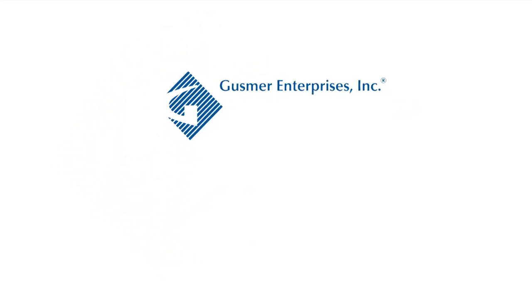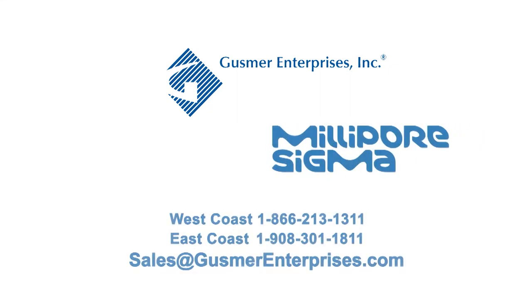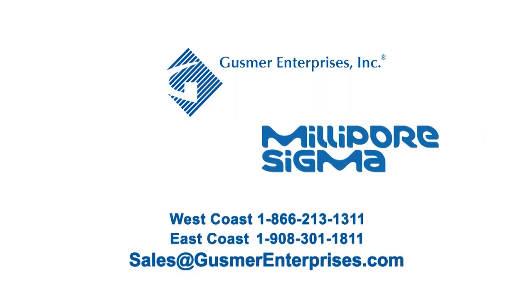Gusmer Enterprises is the exclusive North American distributor for Millipore Sigma products into the beverage industry.